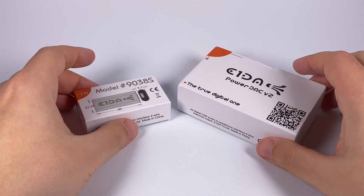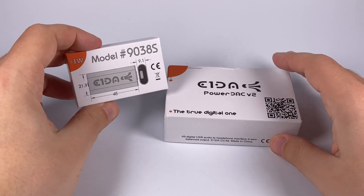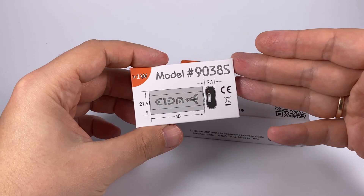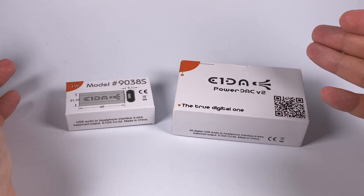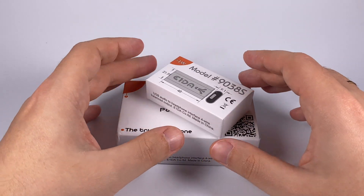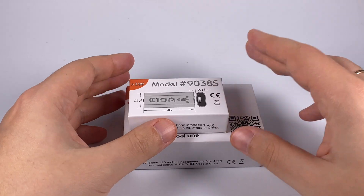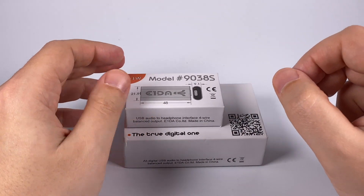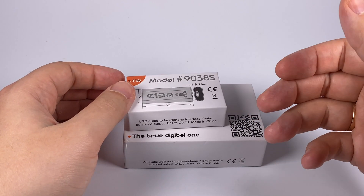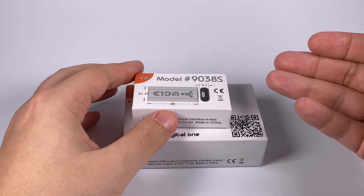In this shorter video, I'd like to make a brief comparison of two devices by E1DA: their 9038S digital converter and Power Deck. These devices are really different, but they came from the same manufacturer and share a main idea — both are trying to find the limits of possible sound in personal audio, just in different ways.